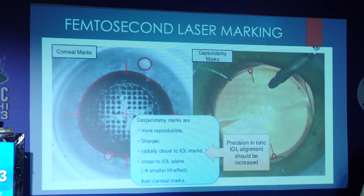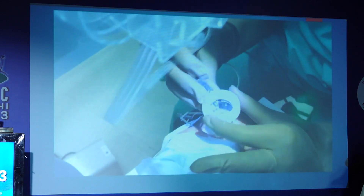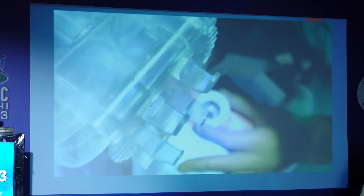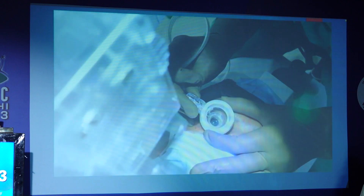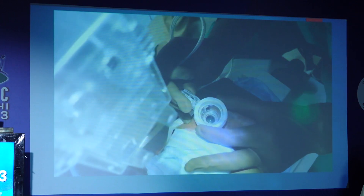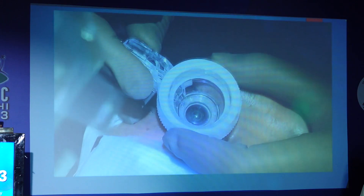Coming to femtolaser second marking, this can be corneal marks or capsulotomy marks, though I haven't seen anybody doing capsulotomy marks — we go for corneal marks. Initially a freehand marking is done, and that can be confirmed to the reference markings either with a smartphone or a pendulum marker, whatever is comfortable in the surgeon's hand. Then the LOI is the 0 to 180 degree marking, aligned with the reference marking accordingly.